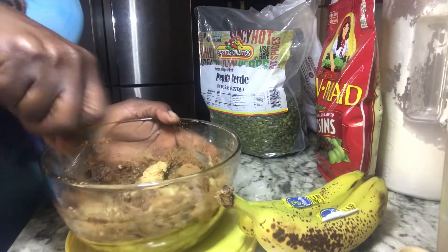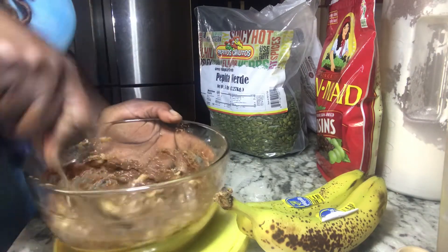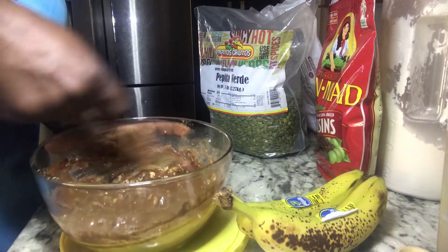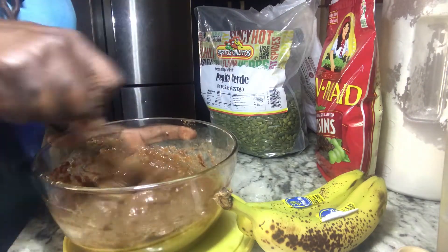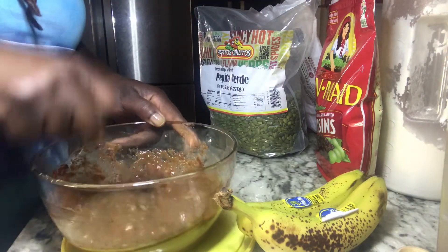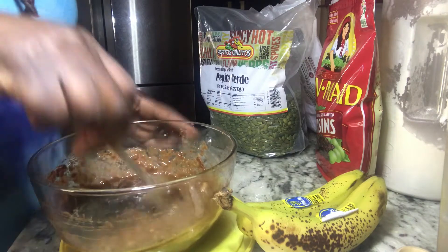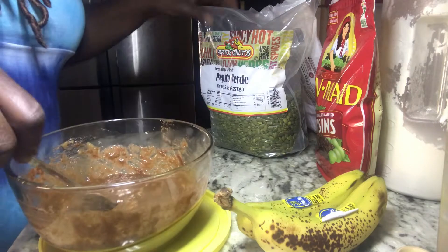I'm using a fork, but you can use a whisk. I'm going to try to get those lumps out of the banana, but you're still going to get some — because when you bite into the fritters you want nice little bits of banana as well. You don't want to beat everything out to a puree; you just want to hand-beat it with the fork to small lumps.